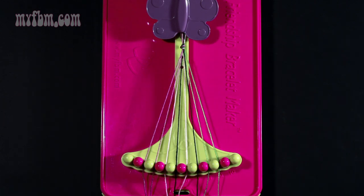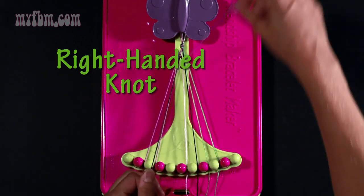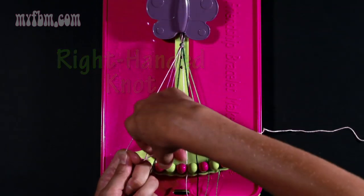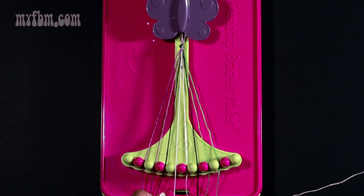To begin your pattern, take string number four which is pink and make a right hand double knot with string number five. Pull through once, twice. Place your black strand in slot four, your pink strand in slot five.